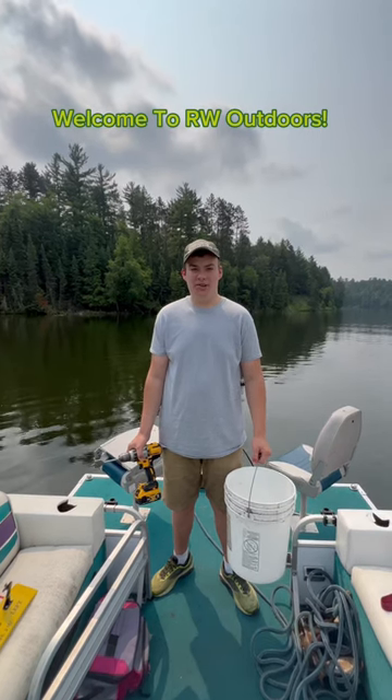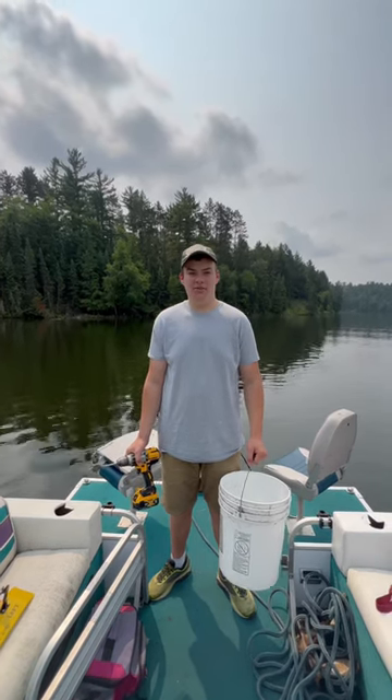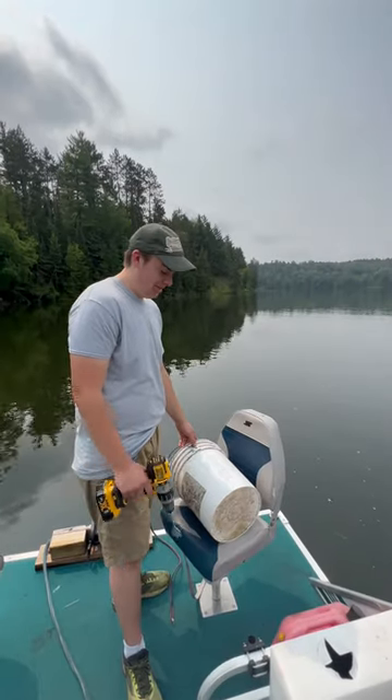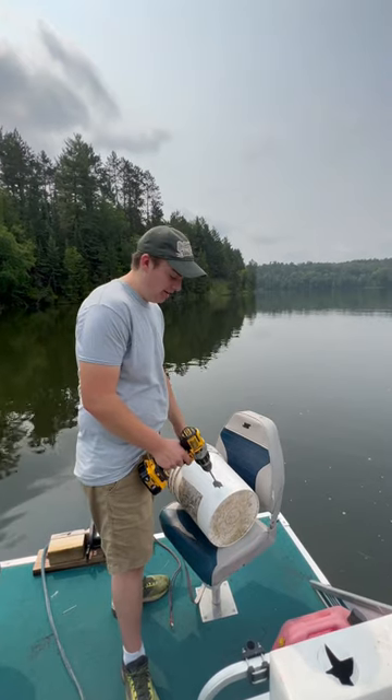Welcome back to another video of RDB Outdoors. Today I'm going to show you how to make a drift sock out of a five gallon bucket and a drill with a good sized spade bit. I'm going to drill four holes on the bottom of this five gallon bucket about an inch and a half from the bottom.